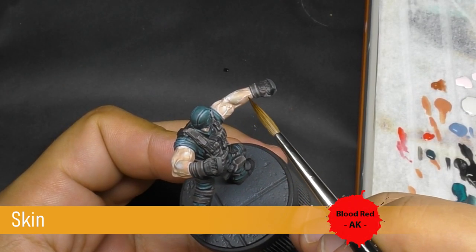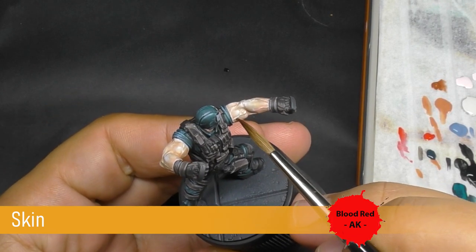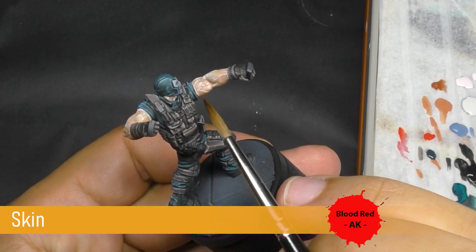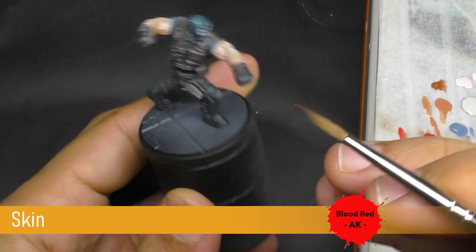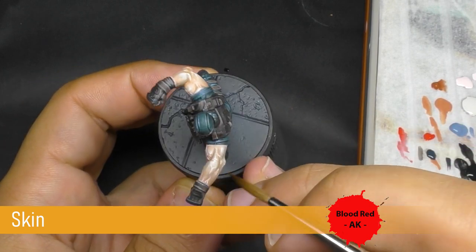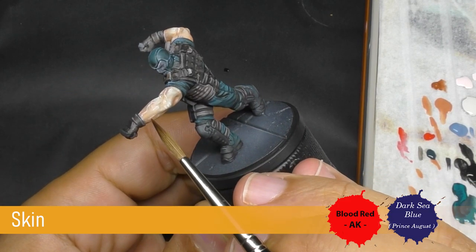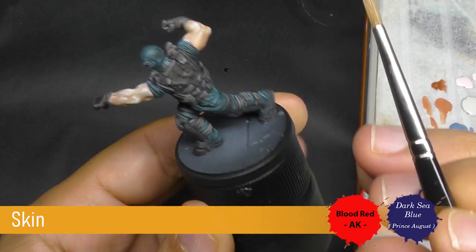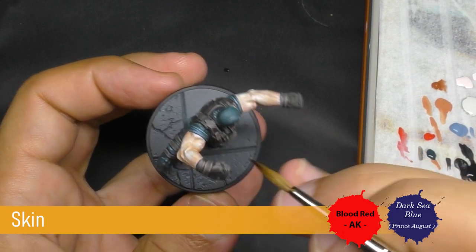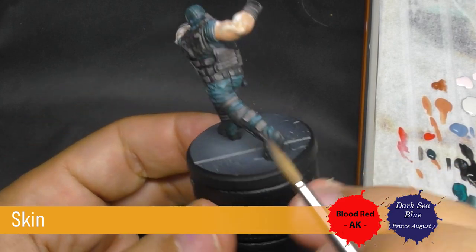Now I come back with some blue red and some dark blue and I'm going to apply a very diluted color on the vein just to try to create more contrast and more legibility on this small little part. Just by pushing into the recesses all around the vein my different colors like blue and red. As you can see, it's really, really strongly diluted and I'm going to do the same with some blue.